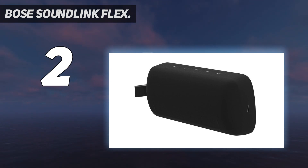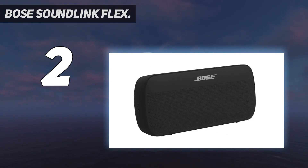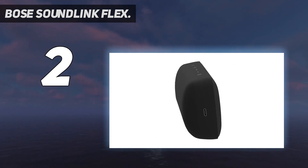It sounds significantly better than the Micro. For some reason it uses the older Bluetooth 4.2 instead of 5.0, but there weren't any problems with connectivity.